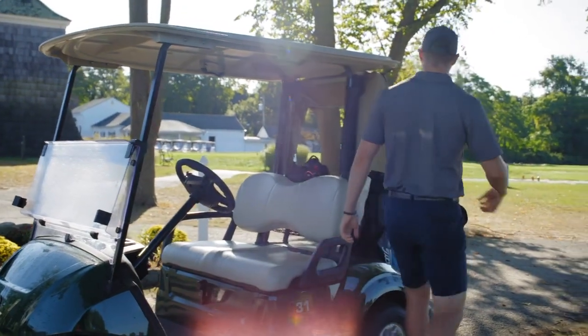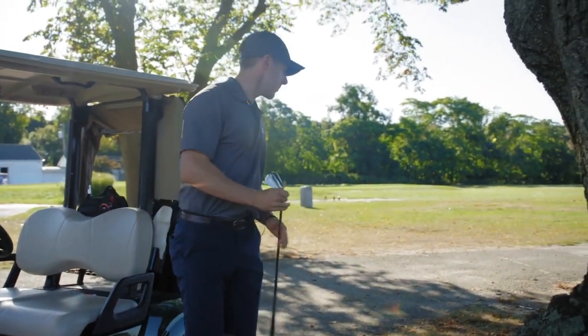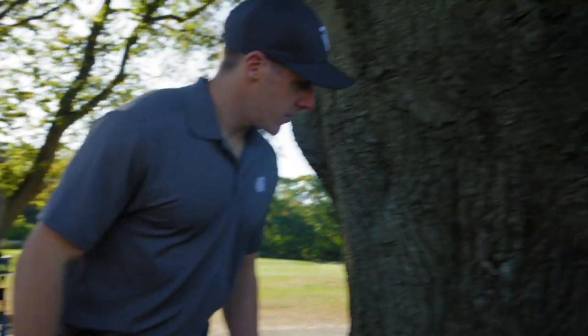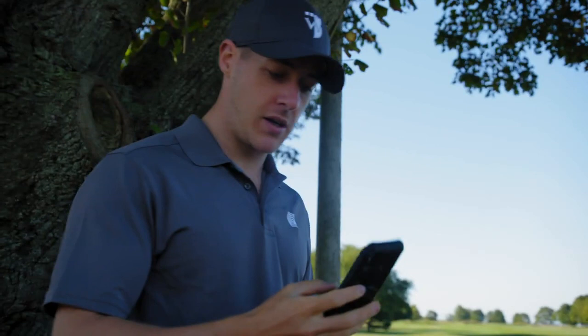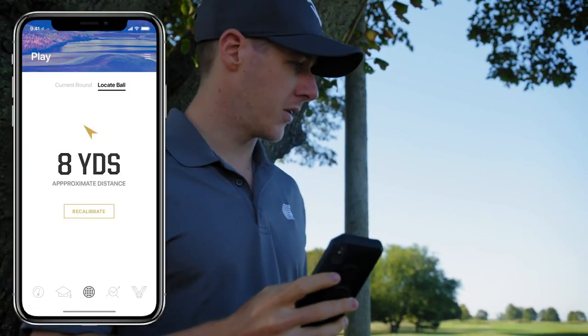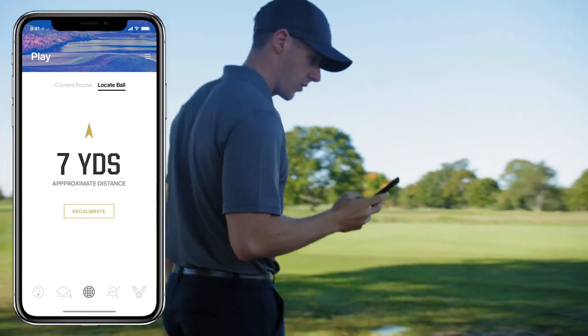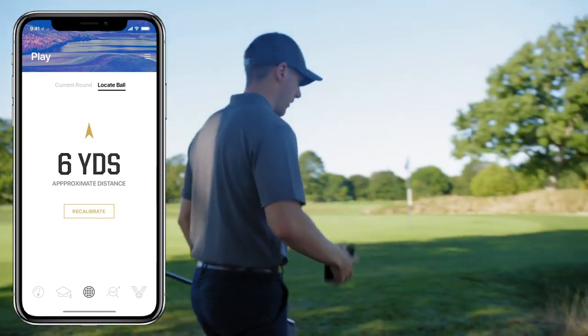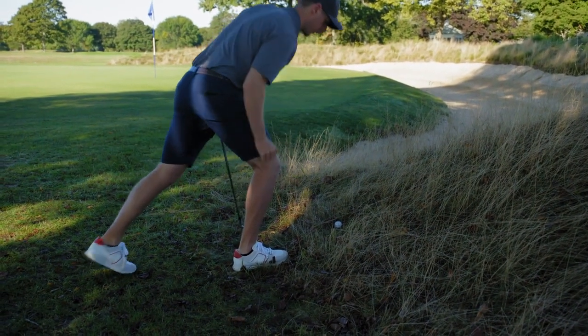So I pushed my ball a little bit right, over here by this tree. I can't see it anywhere around here, but luckily the app can help me find it. It says I'm pretty close — getting closer. Oh, here it is, just covered in some leaves. There we go. Perfect.